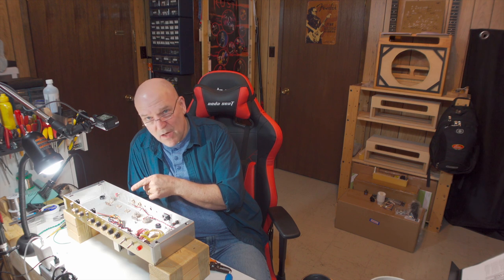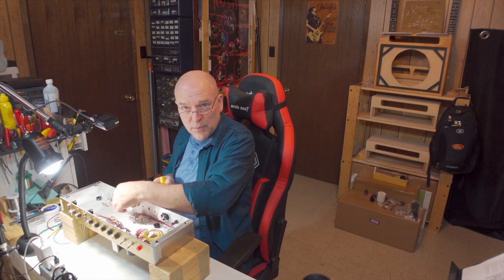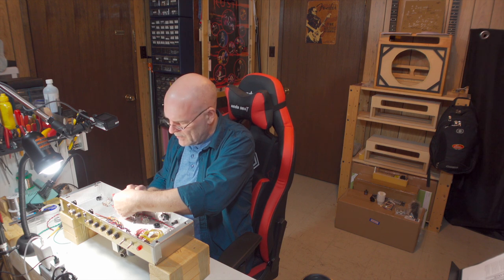I'm going to blast through the rest of this — don't really need to show much. I'll stop to detail that pin 4/5 connection of the red wire on the preamp tubes. The output jacks are kind of in the way as well, so I'm going to take them off. Again they won't be wired in until close to completion of the build so they don't need to be in there right now.